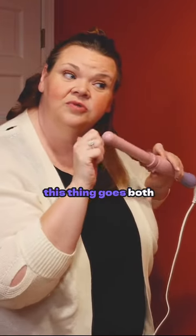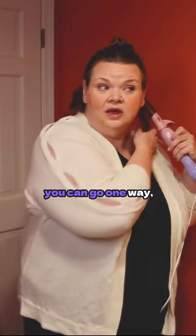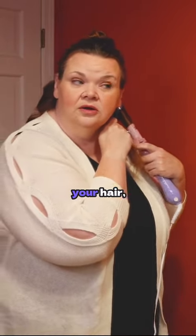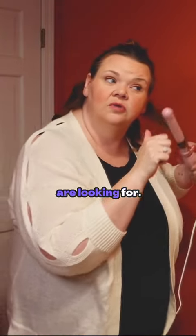The good thing is that this thing goes both ways. Whoops, wrong way. So you can go one way and then you can go the other way. Whatever direction you're wanting to curl your hair, it'll be heading the direction that you are looking for.